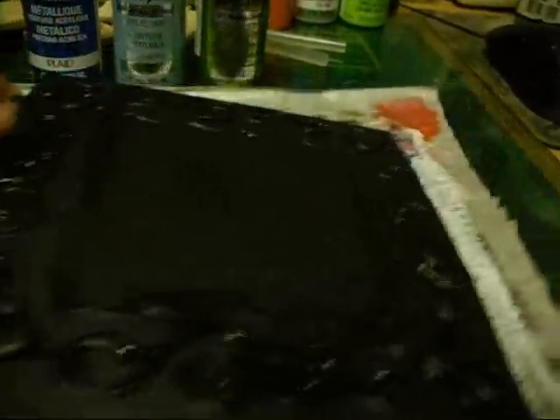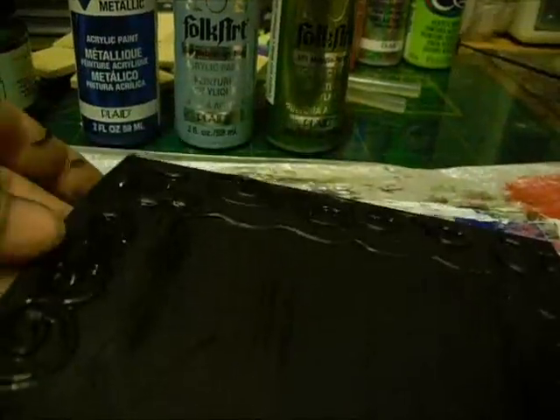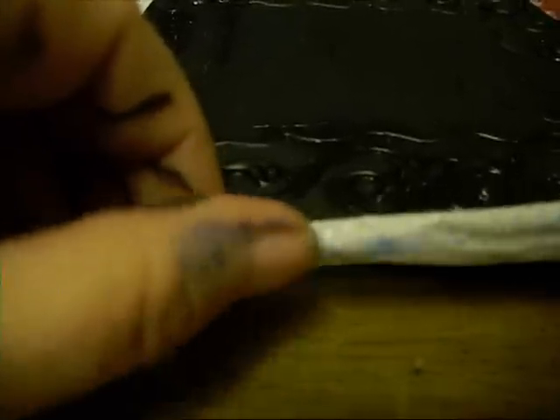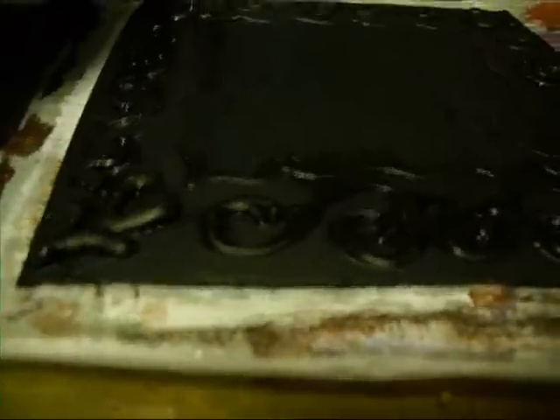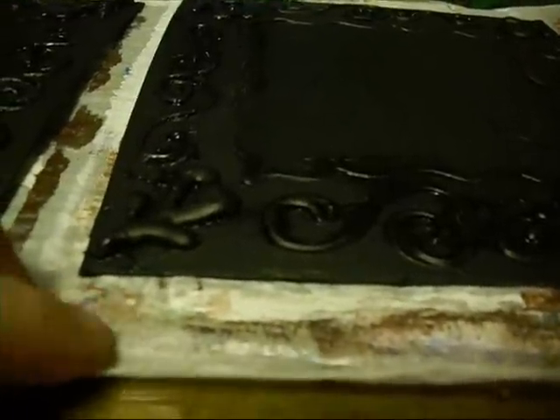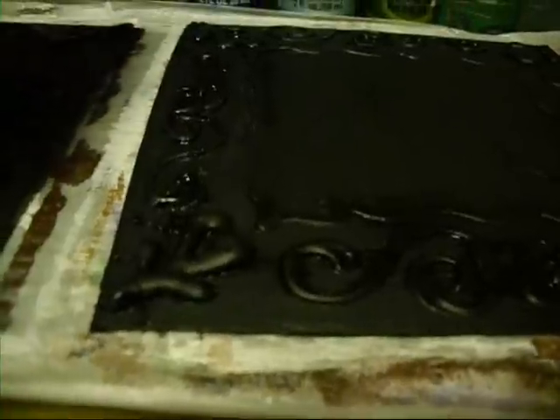I've got the black on. Let me see the detail maybe just a little bit better. And of course it's still wet — I'm waiting for it to dry. But I thought I'd tell you all another little tip: I just use baking parchment paper when I'm painting. It's kind of non-stick, and even with the paint, stuff will pull off of it pretty easy.